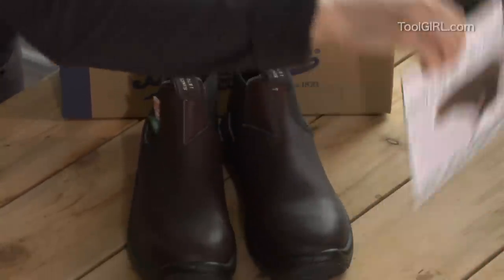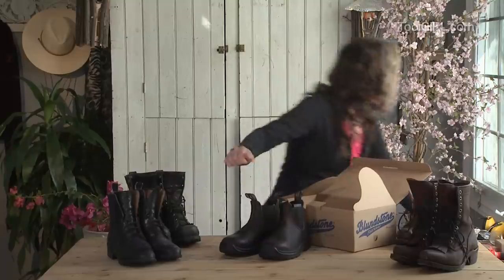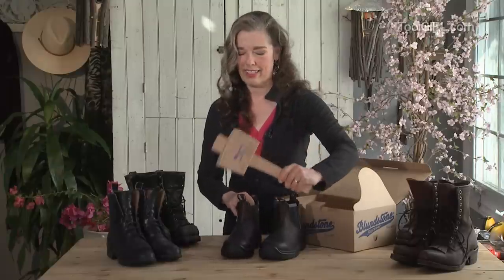First thing you'll notice is that they're slip-ons, so you don't have that whole lacing thing. And they've got puncture-proof soles and this wonderful, amazing steel toe. Did you hear that? That was the steel. That's a good thing, right?